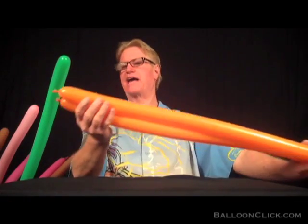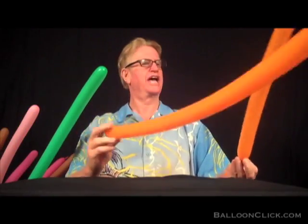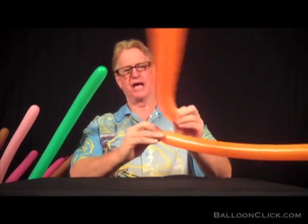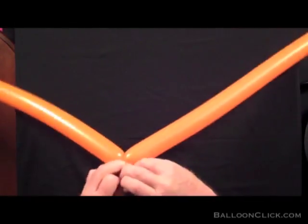We're going to work on a popular hat that I do in the restaurants. This is a fish hat on a fishing pole — you have a fish on a fishing pole. This is basically the way I do it.